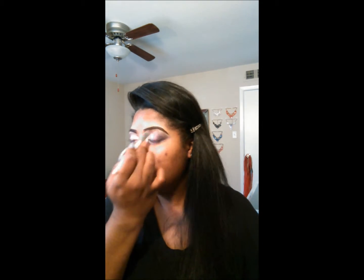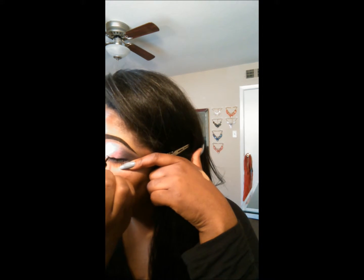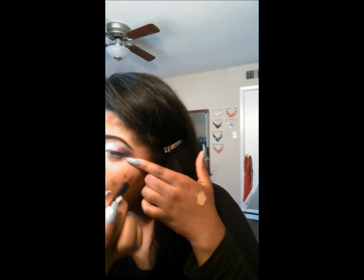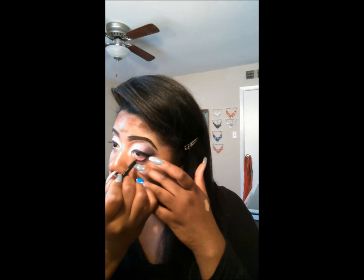So now I'm just taking that color and blending it out. While I stretch my eye, I find that if I stretch my eye and bring it all the way out, it gives me the curve that I want for my wing. Then I can go ahead and make my wing as thick as I like it. Next I'm going to go in with the Silkshine eyeliner in black and line my lower waterline.